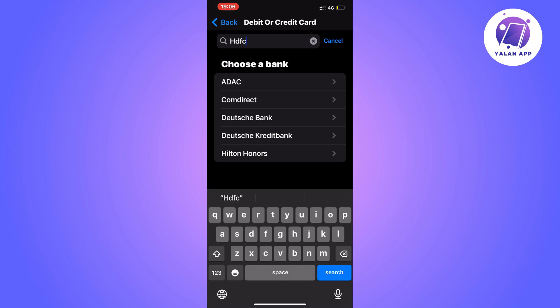After selecting HDFC, the next step is to scan your HDFC card. Make sure your card is available next to you to complete the steps. And that is exactly how to do this.